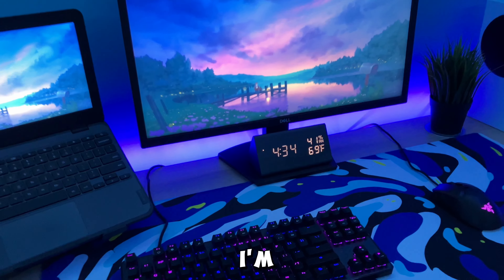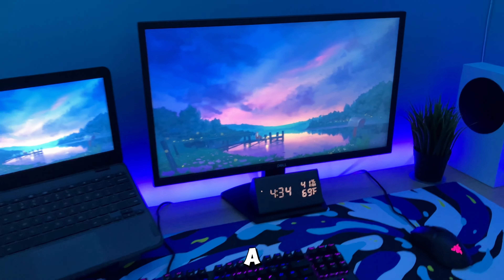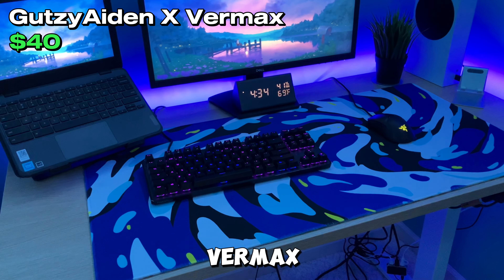The next thing I'm going to talk about is this clock right here. I think it was only like $20, but it just adds a nice aesthetic to my setup. I actually really like it. For the mouse pad, it's by Gutsy Aden and it's the Vermax one.